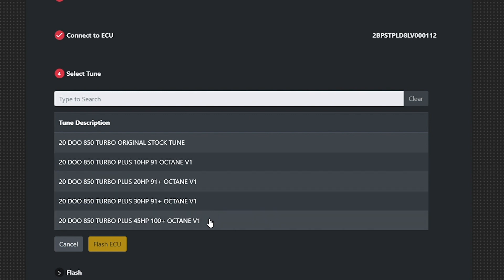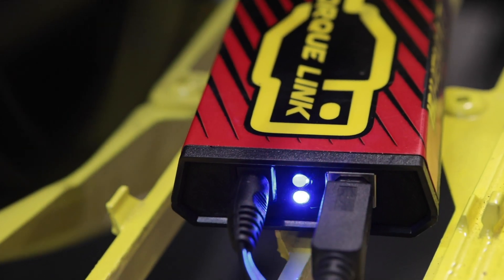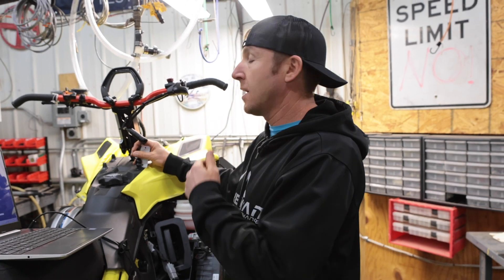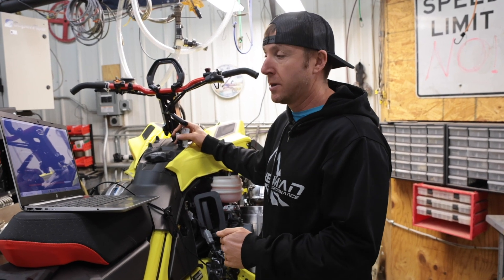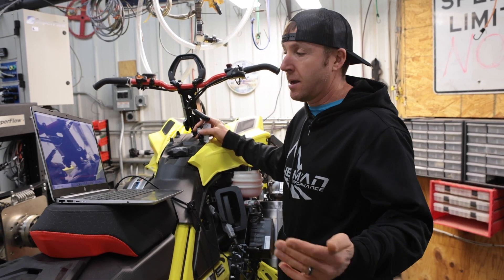Let's go ahead and put the 45 horse 100 octane tune in. Now, if it starts clicking, it means you did not turn off your ignition. If it stalls at 3% and you hear the relays click and it says flash failed, it means you missed one of those steps. The reason we have to unplug the tether and turn off the kill switch is the fuel pump will try to kick on, and our little power adapter doesn't have enough power to power the fuel pump. By turning them off, we're just powering up the ECU with the cord and everything's happy.